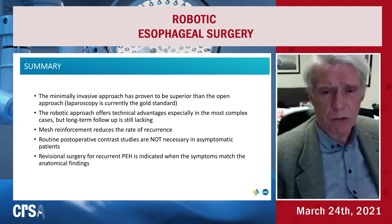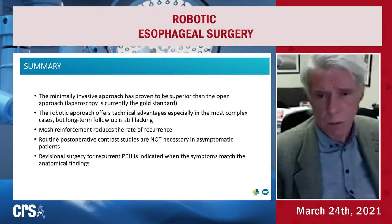The average follow-up rate we can achieve is around 60% of patients, which makes publishing difficult.